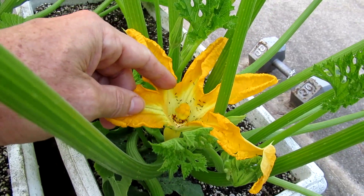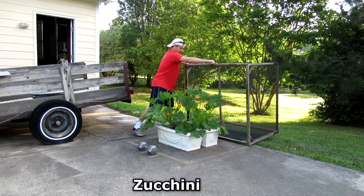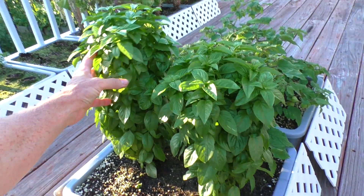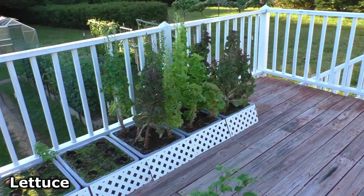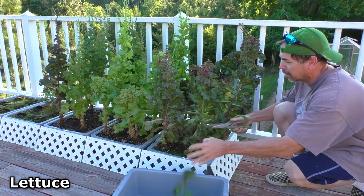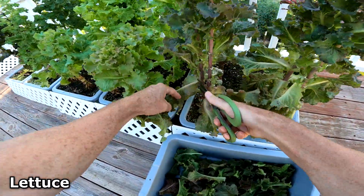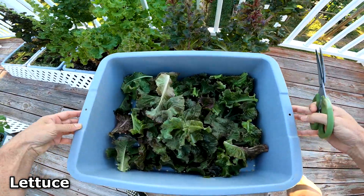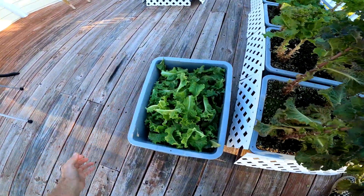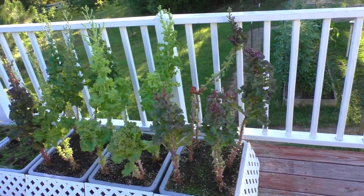I basically just did the work of a bee, transferring pollen, and now this will turn into a big zucchini. Harvesting the last of the lettuce — actually, I'll probably get one more harvest.